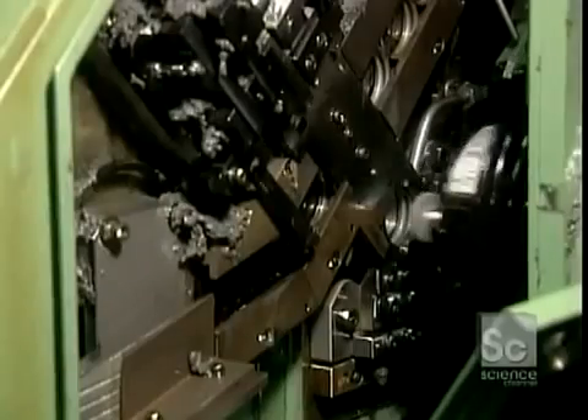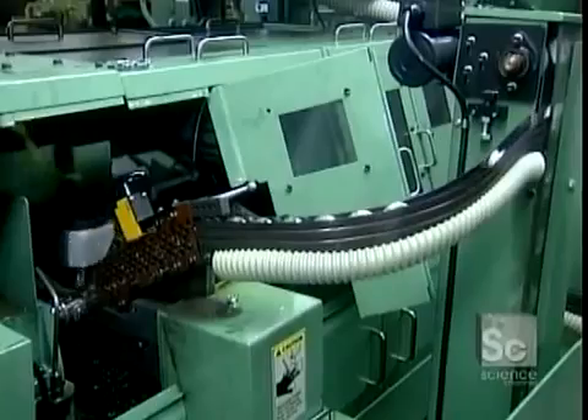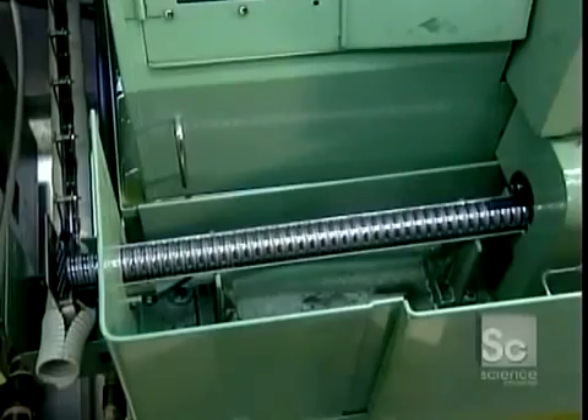Next, the outer ring's raceway goes for grinding. Abrasive stone wheels with an oil coolant shape the surface to precisely the correct roundness and size. The inner ring and raceway go through a similar machine. Now the rings go for polishing — an abrasive stone lubricated with oil polishes the steel surface until you can see a reflection.